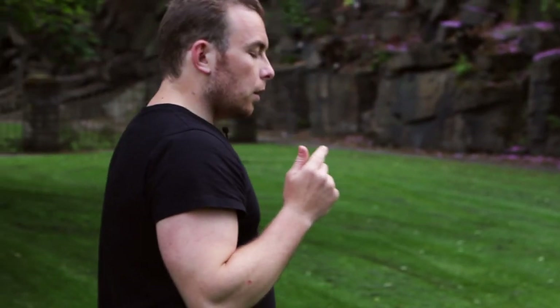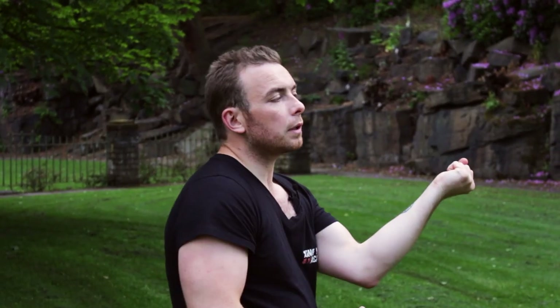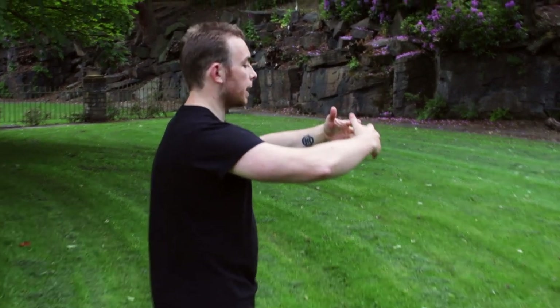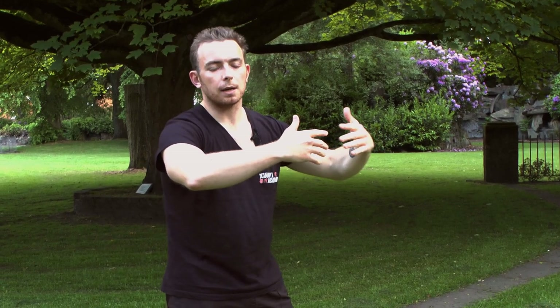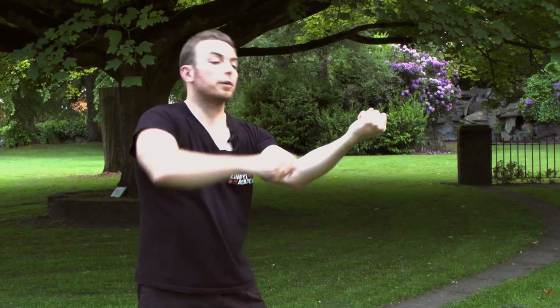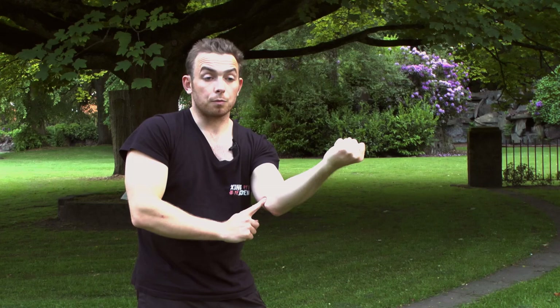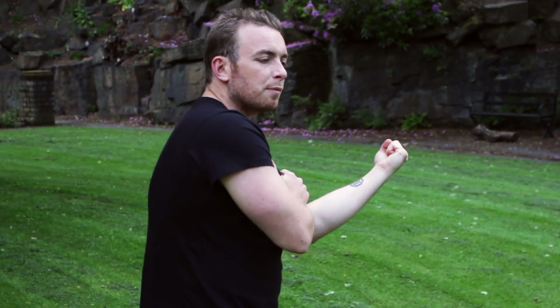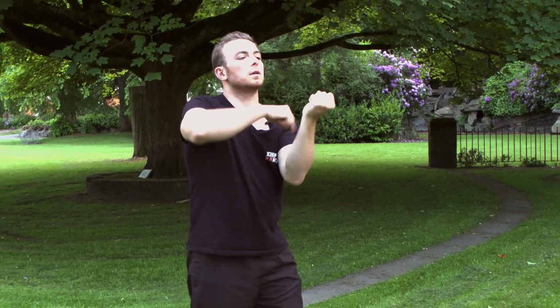The second mistake we're going to talk about is all about Zhuang, which is the spiral or drilling fist. What most people commonly do is turn or drill too early. What that means is that our Tiger Embrace — this structural integrity, this nice round structure that gives us protection and allows us to emit power — is gone. If I twist early, the round structure is no longer there. I've broken it at the shoulder, I've broken it at the wrist. So as I strike out, I'm doing some form of Bung Tran, using a lot of my arm muscles rather than the spiral power from the body, because that spiral's already gone.